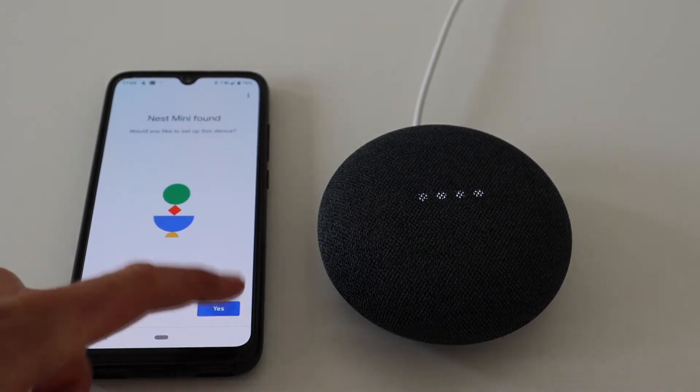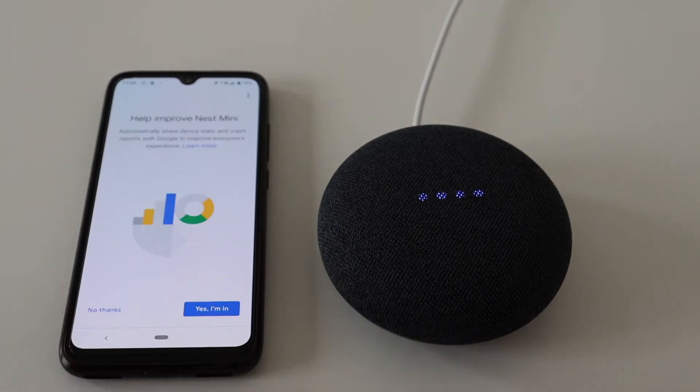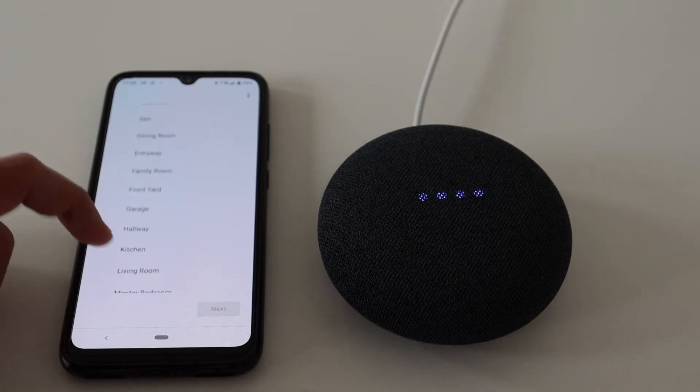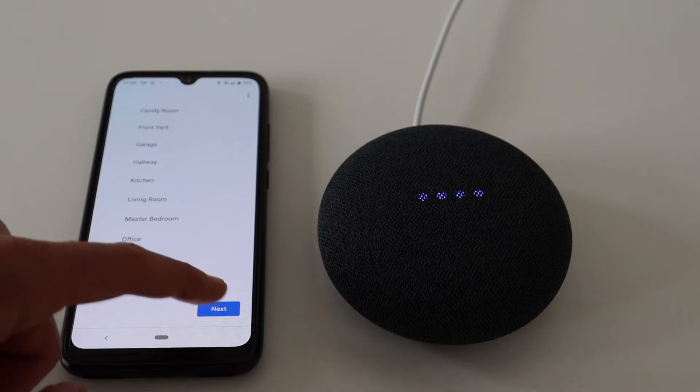Confirm in the app that you have heard the sound. Follow the on-screen wizard to complete the setup. If you want to help improve Nest Mini, agree to send device stats. After that, select the name of the room where you want to place the Nest Mini. Next step is to select the WiFi network to which the Nest Mini will connect — pay attention because this is a very important step.